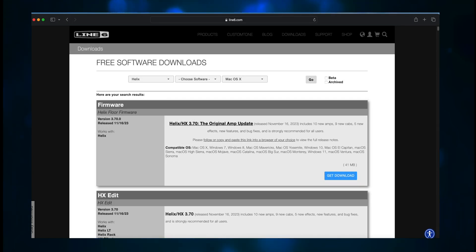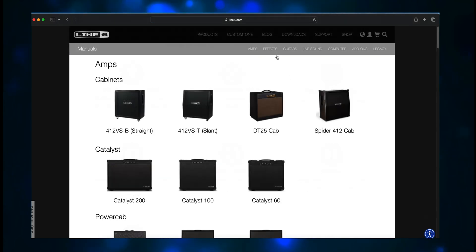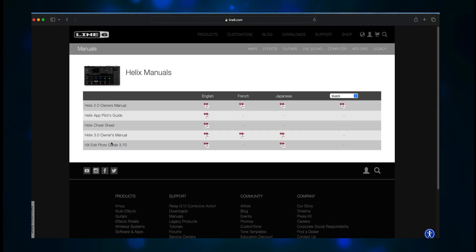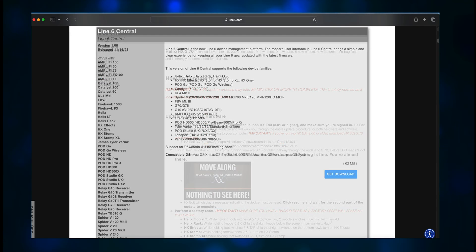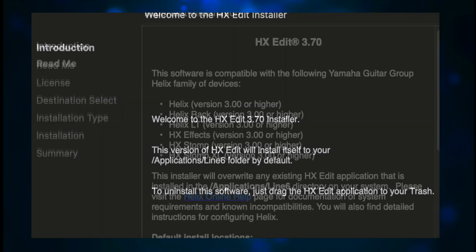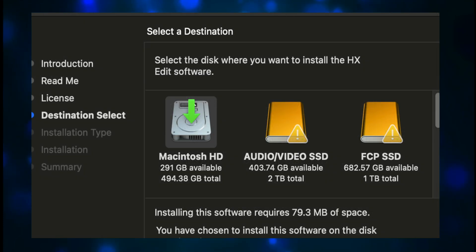Next, I went back to the top of the page and clicked on Support, then chose Manuals, then clicked on Effects. I chose Helix and downloaded the Helix 3.0 Owner's Manual and the HX Edit Pilot's Guide 3.70. Now you should install HX Edit and the Line6 Central apps. Basically just double-click the file that you downloaded and follow the instructions.